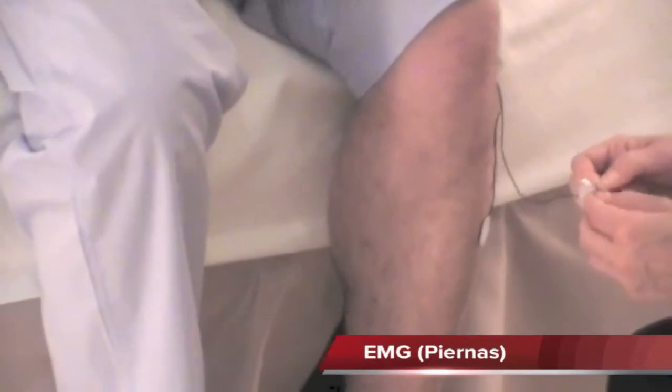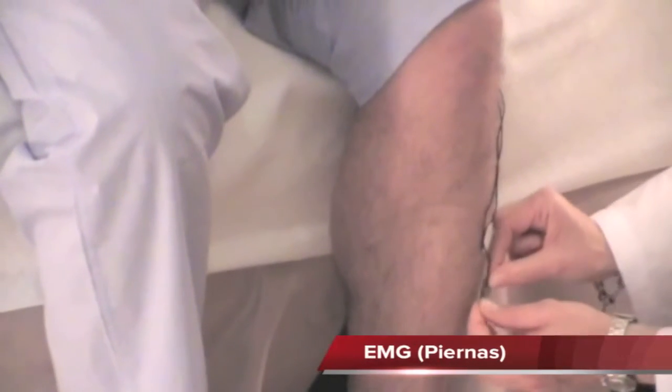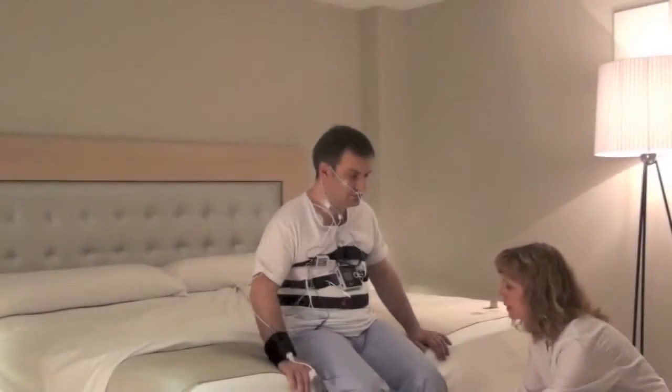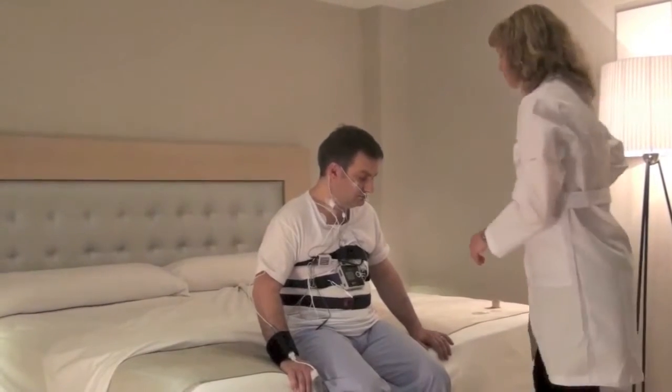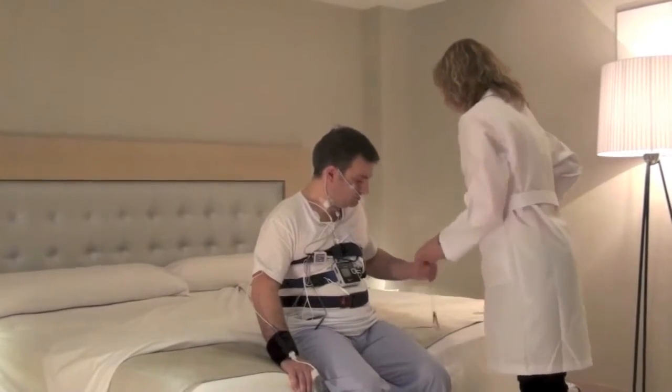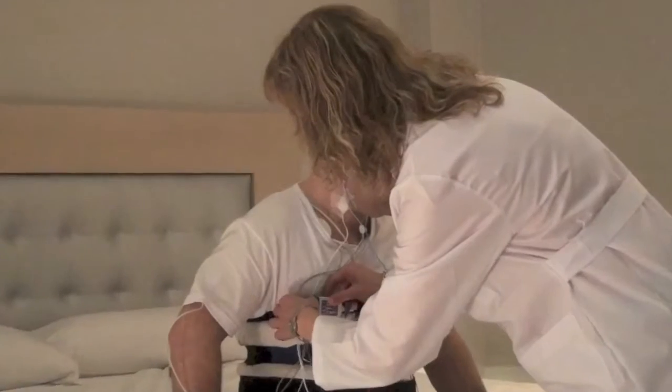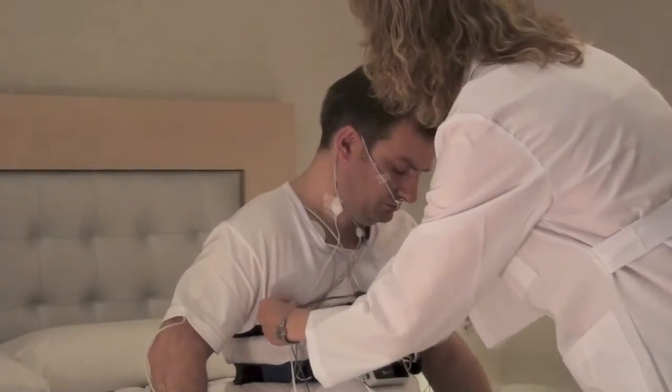Place the electrodes on the lower tibia with a separation of 5 cm between them. Connect it to the EXG2 or EXG3 input. This channel will detect the limb movements during sleep.